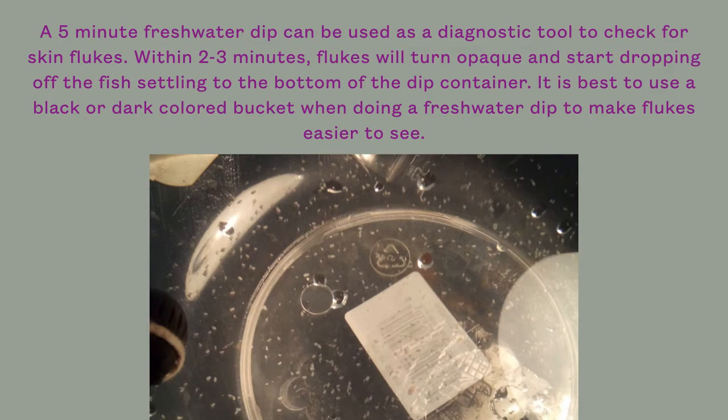As you can see from the photo, dead flukes in freshwater resemble white sesame seeds. The flukes you see may not be as numerous as what is shown here, and gill flukes are much smaller and harder to see than skin flukes.